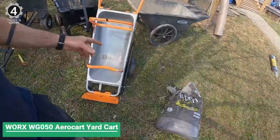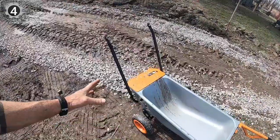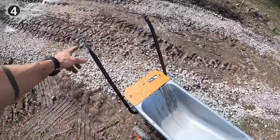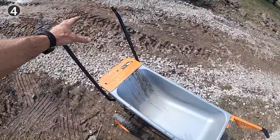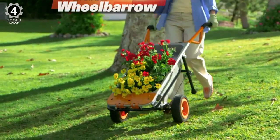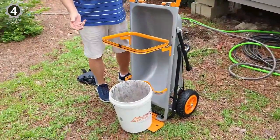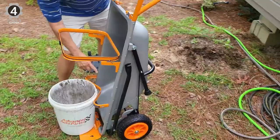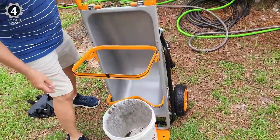Number 4: Worx WG050 Aero Kart 8-in-1 Yard Kart. The Worx WG050 Aero Kart 8-in-1 Yard Kart has an impressive load capacity of 300 pounds, and is a powerhouse for heavy-duty jobs. The turbo lift design provides leverage and shifts the center of gravity, making 200 pounds feel more like 17. With its versatile configuration, this wheelbarrow can transform into a yard kart, bag holder, dolly, extended dolly, cylinder carrier, or trailer tote.